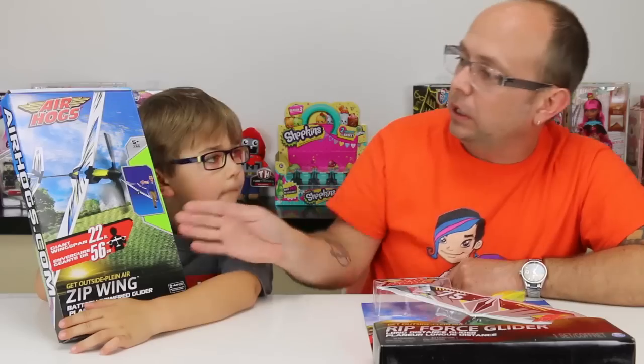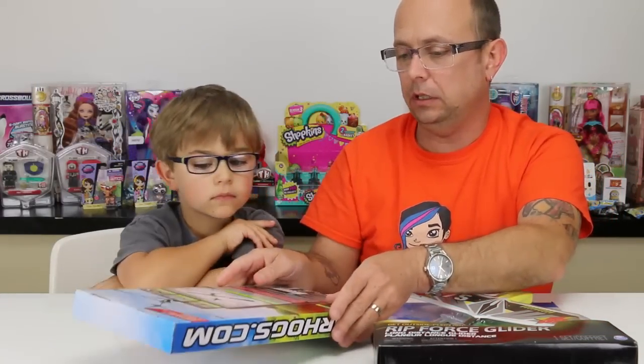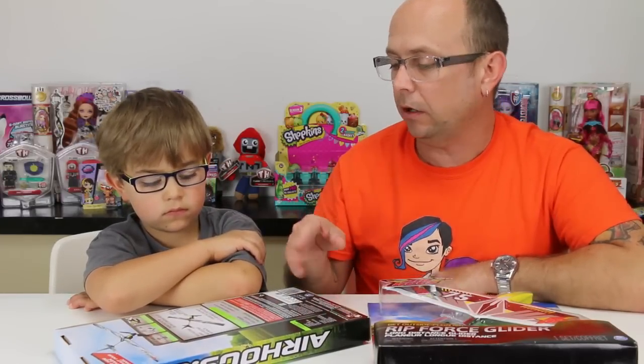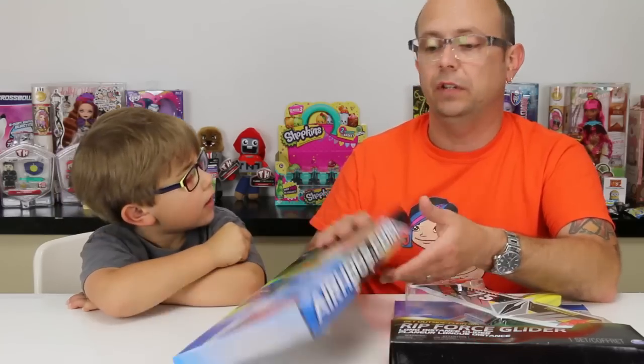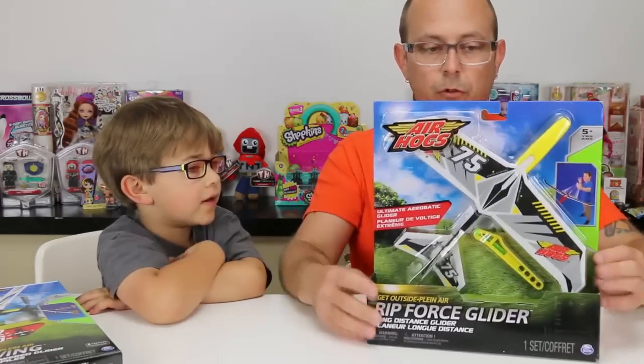This one we got to build. The propeller on it also folds back, which is good for damage prevention. I love flying airplanes - I actually have some real control airplanes - and I love model rockets. I love stuff that flies, helicopters and whatnot. But this looks super fun. I'm curious to see - here's the second one, do you want to talk about this one?